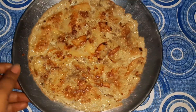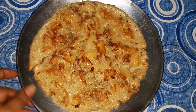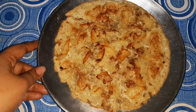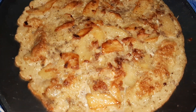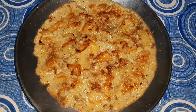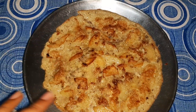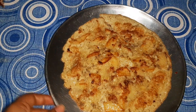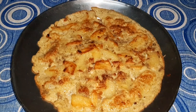Here is our Spanish omelette ready — tasty, yummy, and wholesome. You can also sprinkle a little chili flakes and oregano, which I don't have right now. Savor it hot.